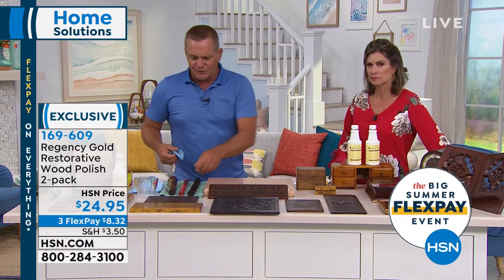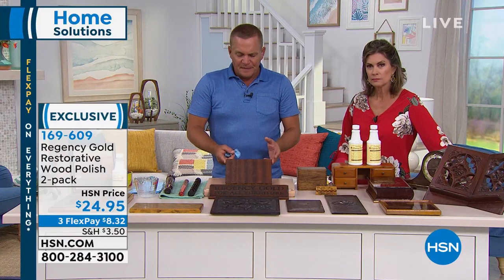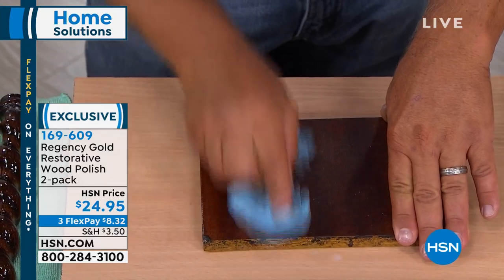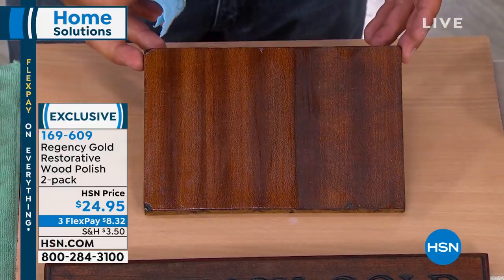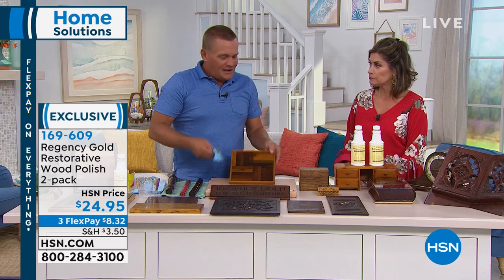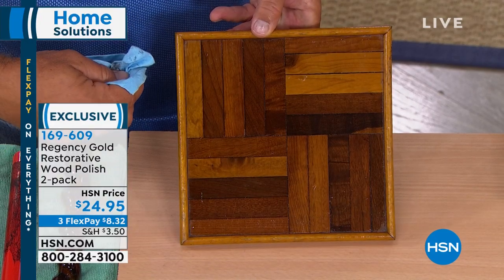What I love about Regency Gold is it doesn't give you a false shine. That piece of oak we did had a really high gloss finish — Regency Gold reveals that high gloss shine. But on a matte finish piece, like this laminate, it gives a matte glow without a false shine. It actually feeds your wood — it's like a conditioner for your wood furniture. On hardwood floors, mix one cup of Regency Gold with a half gallon of mop water, use a sponge mop, and you'll be amazed. The cleaners we use these days leave residue that builds up over time, making floors look dingy. Regency Gold removes all of that.